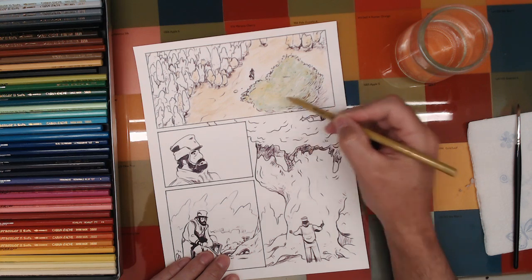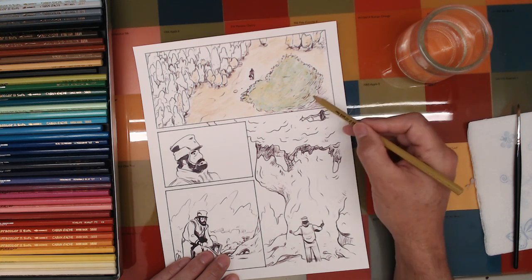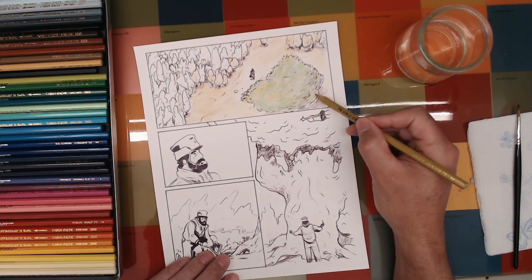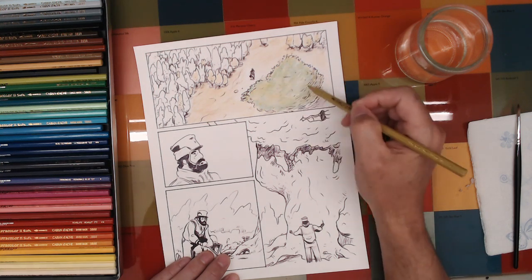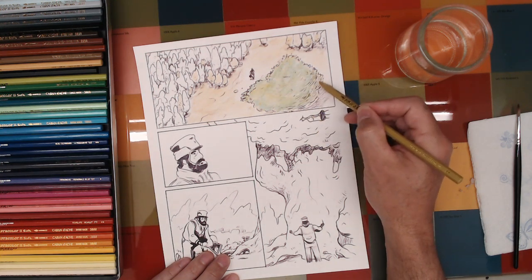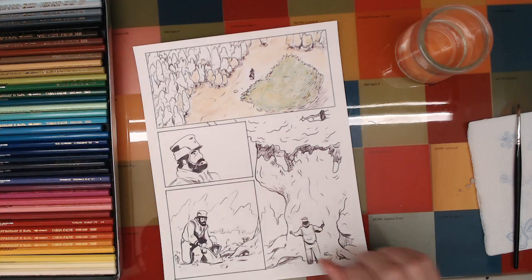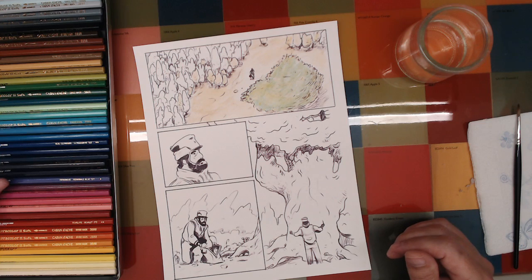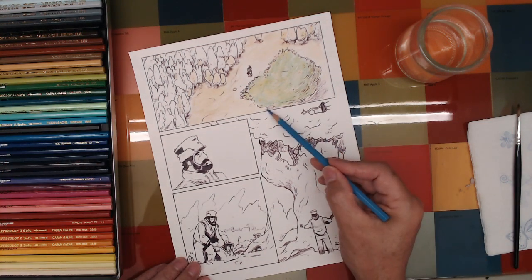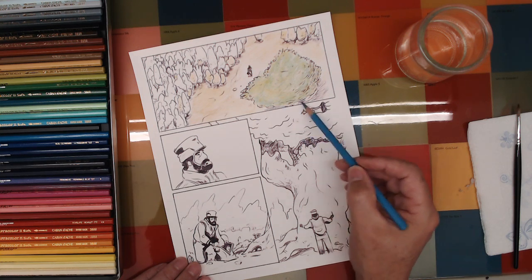I try not to go over stuff too much while it's still wet — I try to pick out the little dry areas to work in. Basically you just continue and continue until the values have built up to about where you want, and the piece is looking about the way you intended when you started.